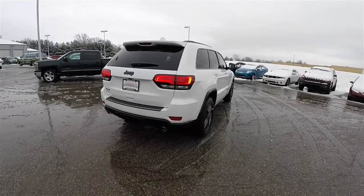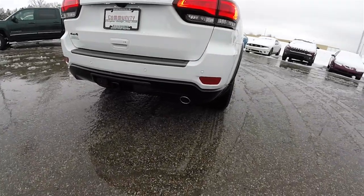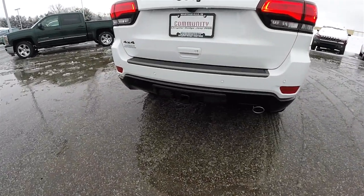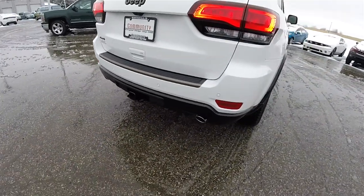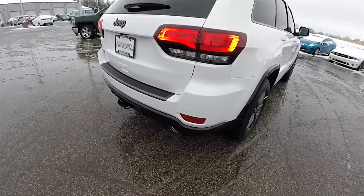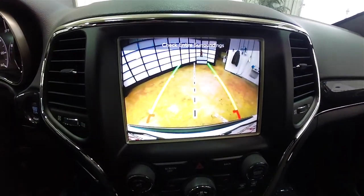This vehicle does have the LED rear tail lamps, polished chrome exhaust tip, trailer tow group with the 4 and 7-pin wiring, and the park sensor rear parking system. It's also equipped with the park view backup camera which activates in reverse and has active guidance lines.